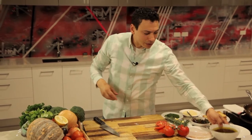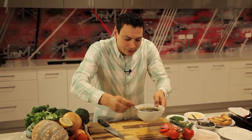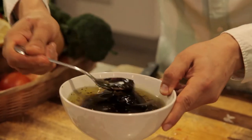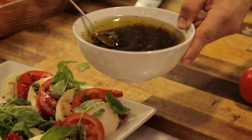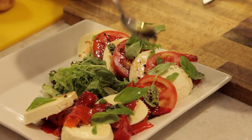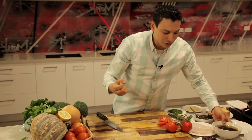Now I'm gonna top this up with some dressing. My dressing here is balsamic vinegar. You drizzle it on top of your fresh mozzarella — it doesn't have too much seasoning in it, so what you want to do is have that taste of balsamic on top to kick it up with flavor.